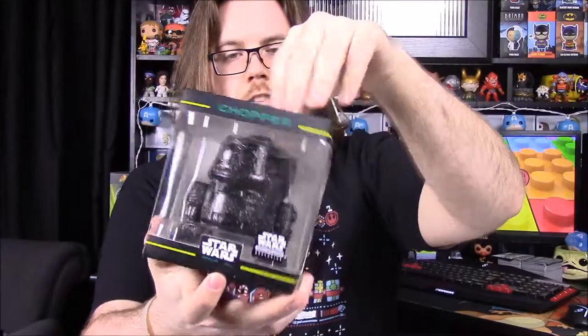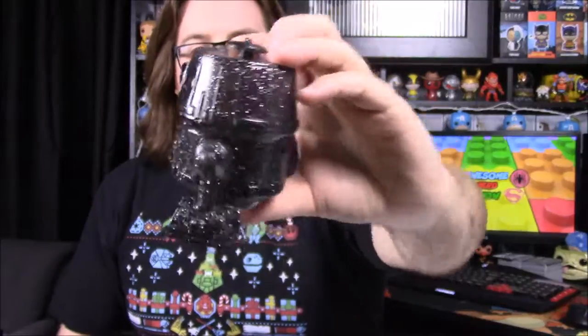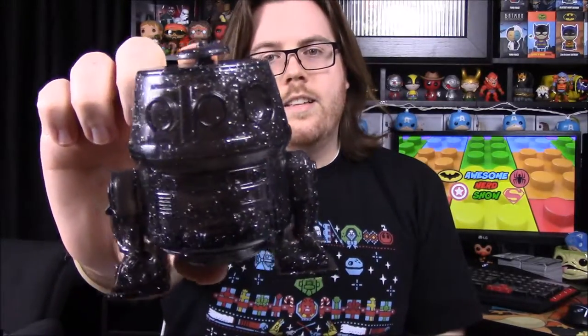Next up we have a Chopper Hikari. Chopper is of course the R2-D2 type character from Rebels, though a different shape. This one is the same black color as the Darth Vader Hikari we got a few months ago — you can kind of see through it, it's hollow. I always thought Hikaris were glass or really hard plastic because I heard they were super fragile, but this one is almost like a toy ball, hollow and kind of squishy. It's hard to see the detail with it being all black, but it's a cool Chopper — I just wish he had his little arms hanging out.